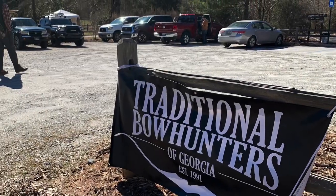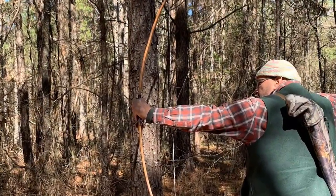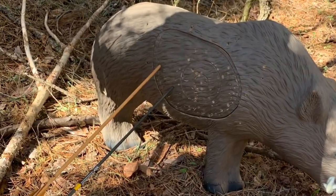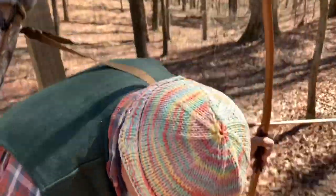I'm at a traditional bowhunters Georgia fun shoot, and I'm dropping all my arrows out of my quiver — I don't know how I did that.